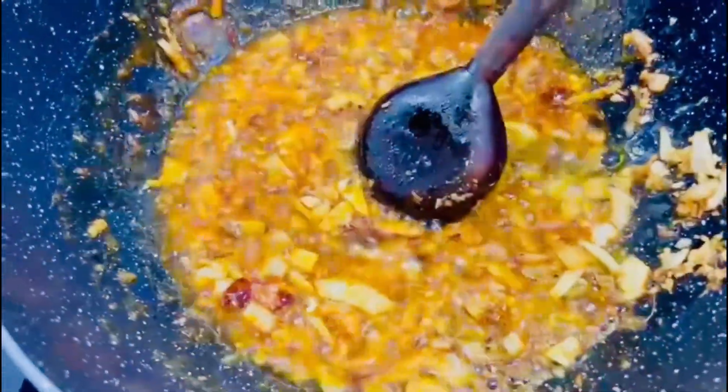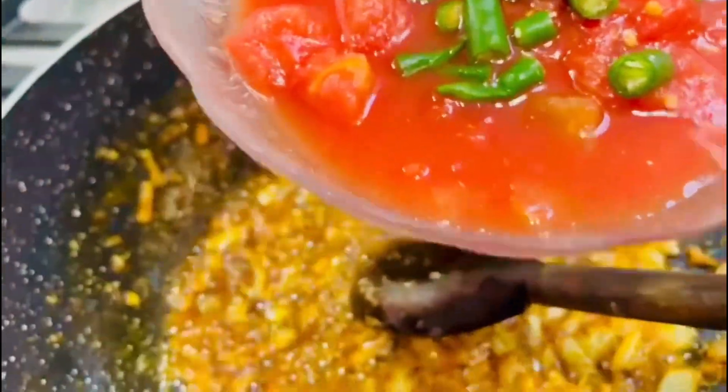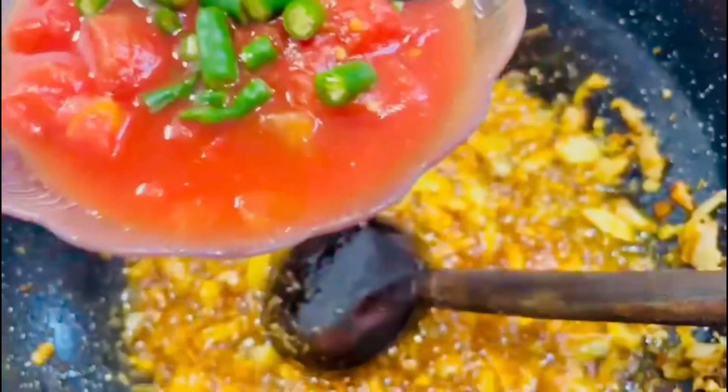Now we will add tomatoes. I am using canned tomatoes here. If you are using fresh tomatoes, you will add 2 tomatoes with the seek kebabs, or you could add 3 to 4 tomatoes. She is using half a tin of canned tomatoes.